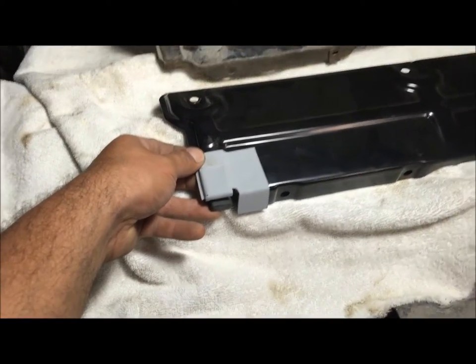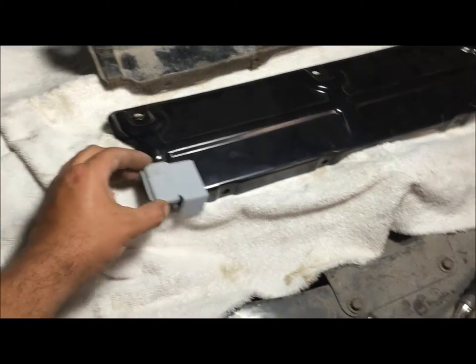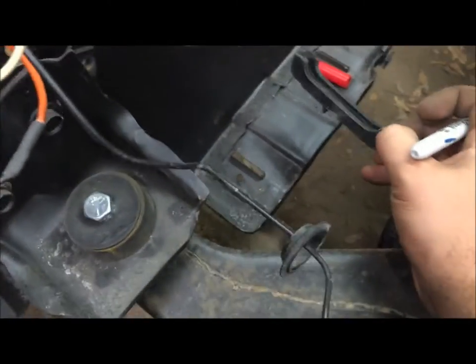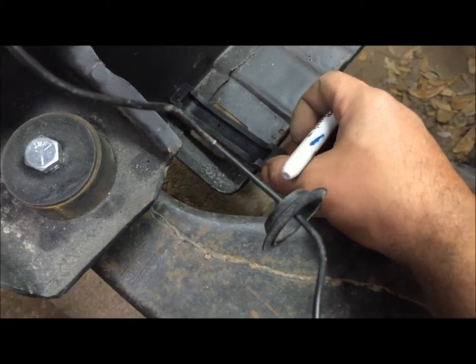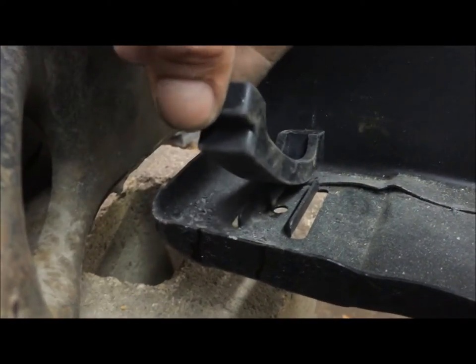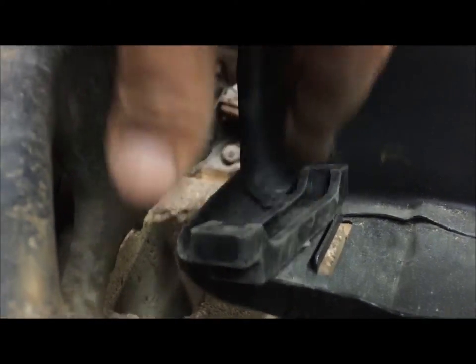That doesn't allow this to move, so that kind of explains what that is - I didn't know what it was at first. On the driver's side, you may have to make a modification right here. This front clip is off a small block car and you can see we're going to have to cut this - two little cuts right here and right here so it can fit in there.